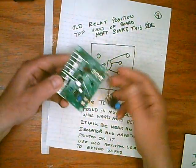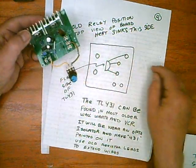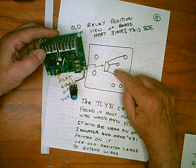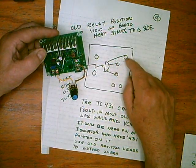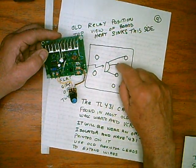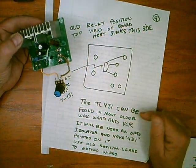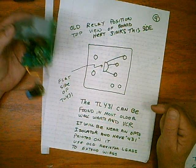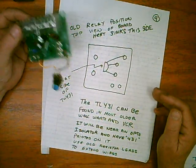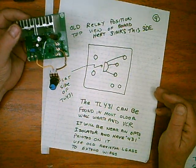The TL431 conveniently fits in three holes of where the relay was. There'll be three holes in a row, and then one off in the top corner near the heat sinks. You want to use the three in a row — flat side here, pins just like that. The TL431 can be found in any VCR or old wall wart. The older the better, because a lot of things have gone to surface mount and you're not going to work well with surface mount.